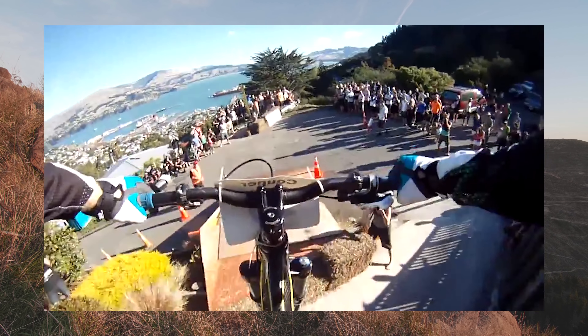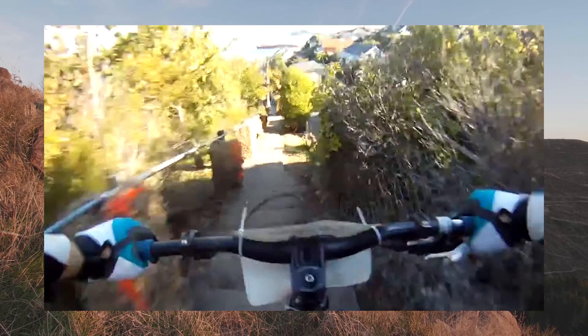Had a lot of good times on it, raced a lot of races, went all around the country — just a lot of fun.